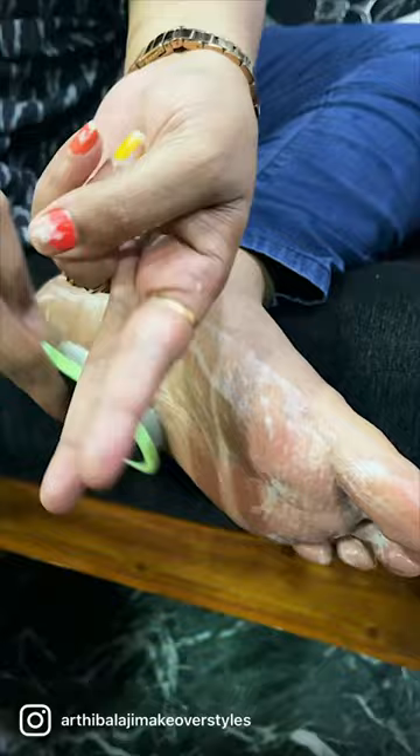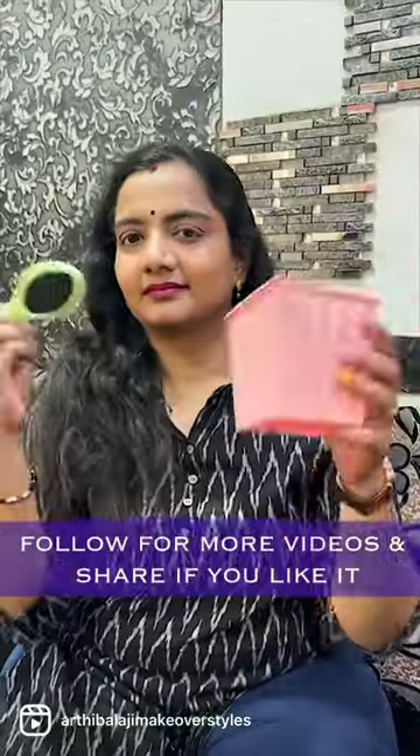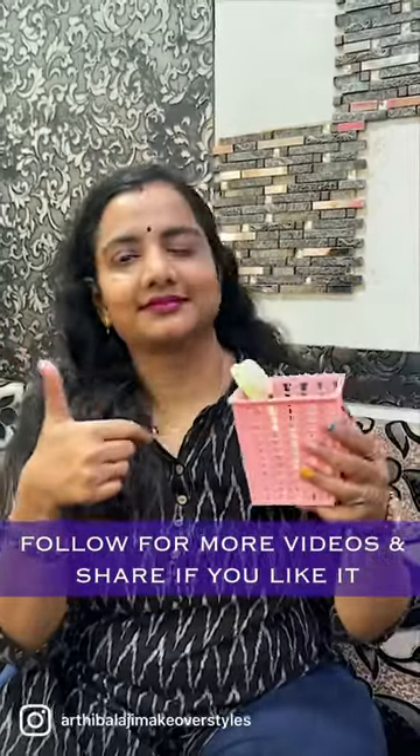You can remove your dead skin. You can clean your foot and face. You can use your face and skin care routine. You can use this brush in your bathroom daily.